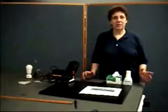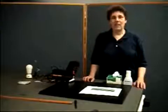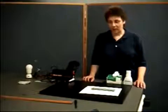This is the Air Wedge Lab. This is an opportunity to use something very simple, a thin film of air, to actually make some measurements of very small objects.